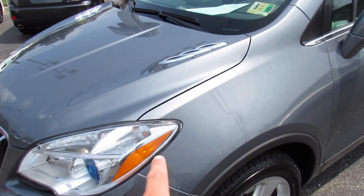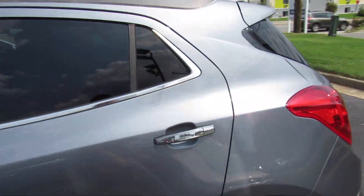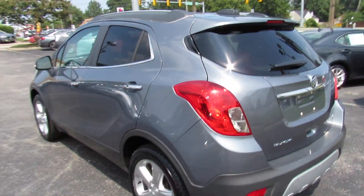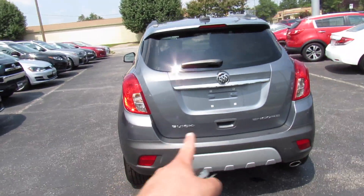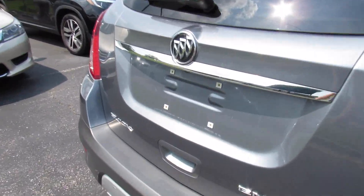Up front you also have chrome accenting on the hood and chrome accenting below the windows. Tinted rear privacy glass and around the rear your Buick and Encore badges. This one is equipped with a rear back-up camera.